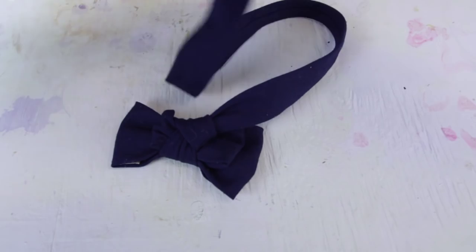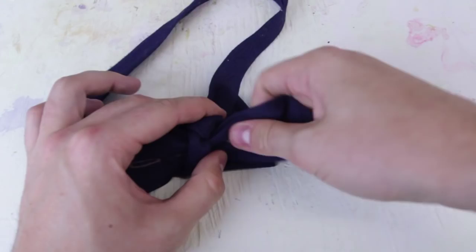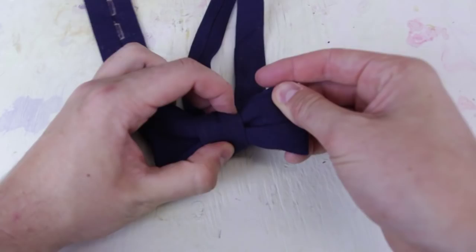Fold it nicely, unfold it there, and now we've got a perfect bow tie. To make a loop for your neck, just go around it like that and go under this knot right here. To make it tighter just pull on this again — and right here we made a bow tie out of a tie. Pretty amazing, huh?